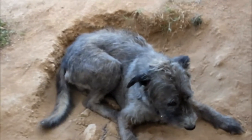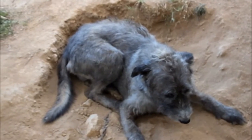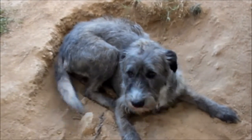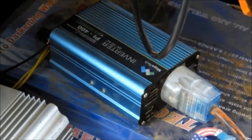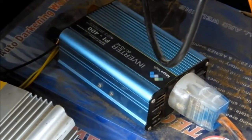G'day Shaggy, Shaggy dog! The wiring comes inside the house, and there's a cheap eBay 300-watt inverter in there.